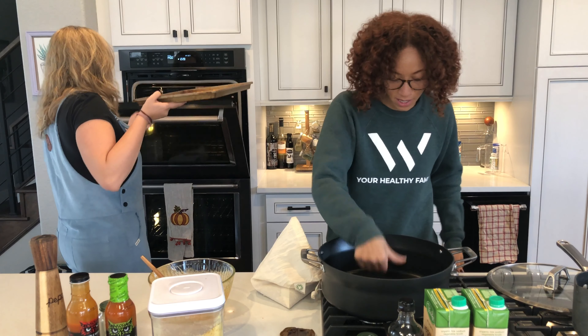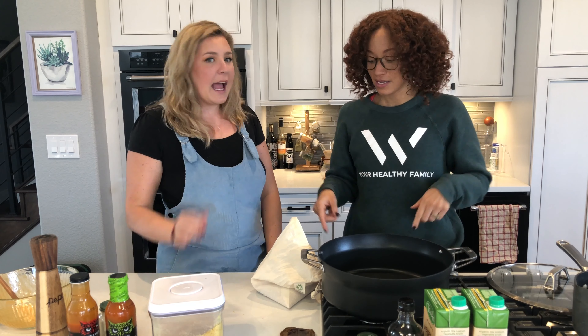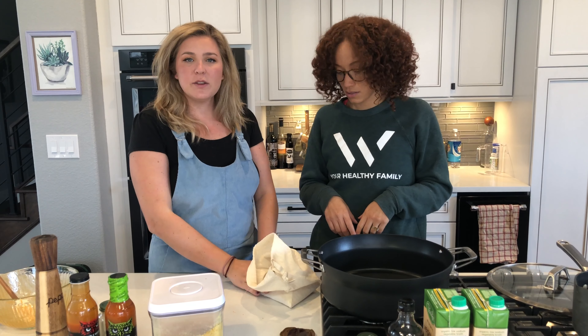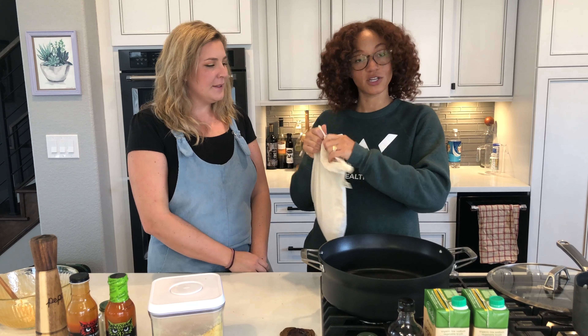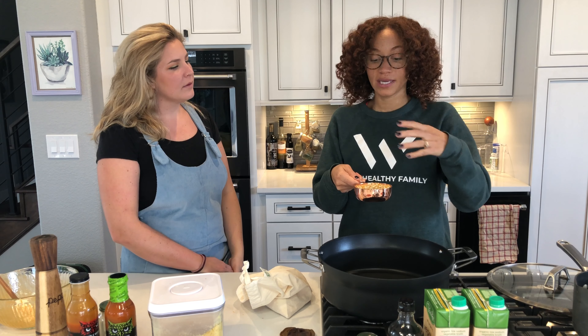While Michelle is finishing up her garbanzo beans, I'm gonna show you guys how to make some at-home popcorn. People always think you have to go to the movies or buy it in a pre-made package — you do not. At Sprouts you can buy popcorn kernels in bulk. One cup of popcorn kernels is going to make a lot — it's very similar to quinoa or lentils; it expands and takes up more room when they pop. So be mindful of that.